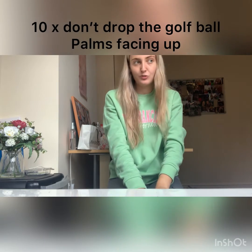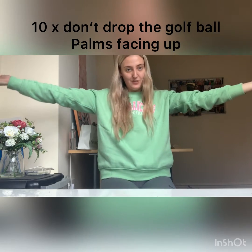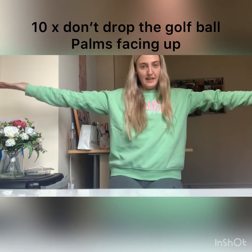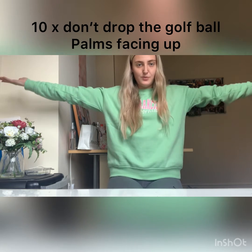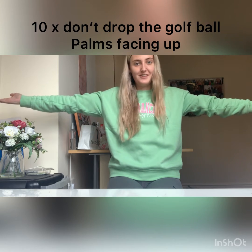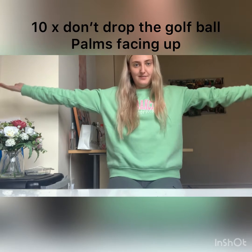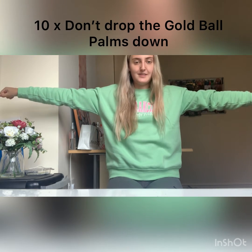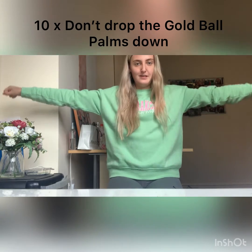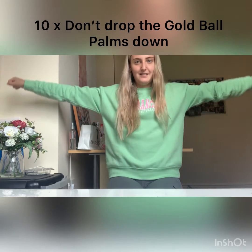The next one is called Don't Drop the Golf Ball. Put your arms out, palms facing upwards like this, and act as if you're holding a golf ball. We're just going to bounce our hands up and down without dropping the golf ball. One, two, three, four, five, six, seven, eight, nine, ten. And then we're going to do it downwards too — hold the golf ball like this. One, two, three, four, five, six, seven, eight, nine and ten.